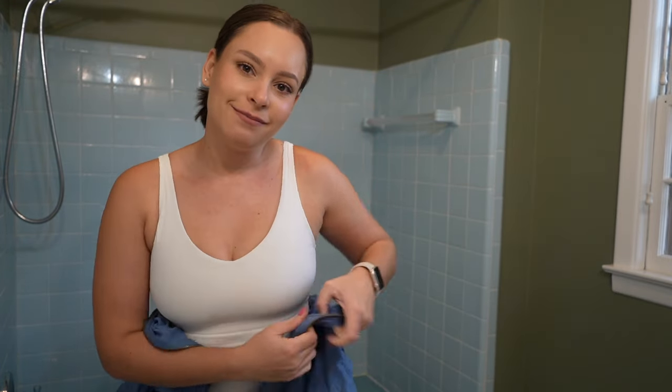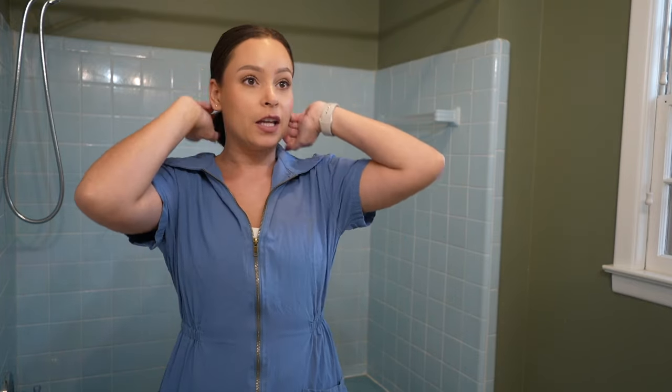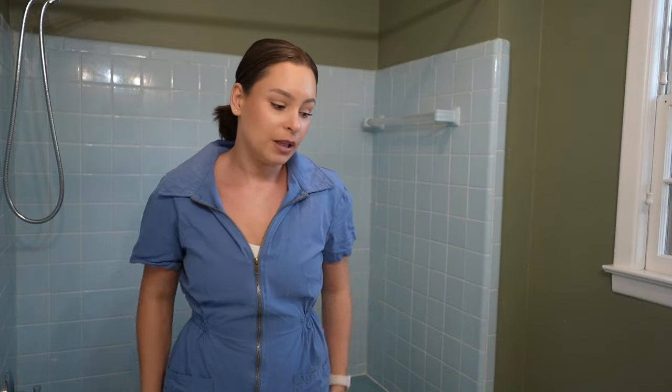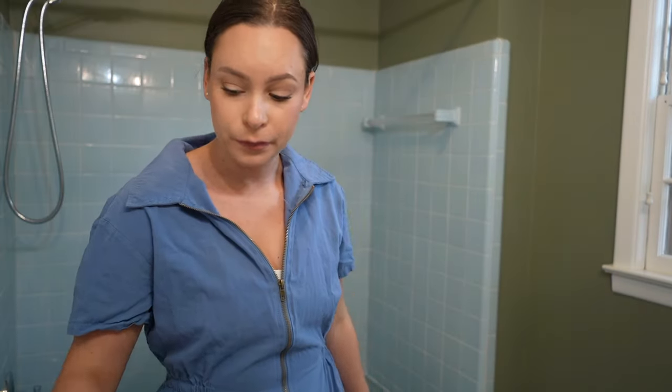We're trying to resurface this bathtub using a whole different product. I also got a jumpsuit because I've been ruining all of my clothes, and renovations are back on so I can't be ruining any more clothes. I got this jumpsuit from Amazon — I'll link it below. This is going to be my uniform for home renovations.